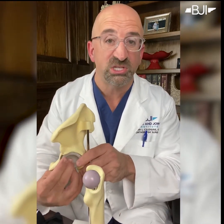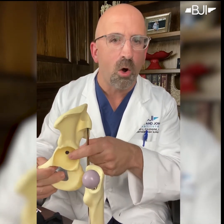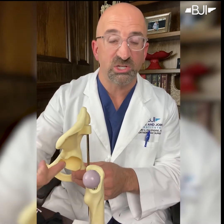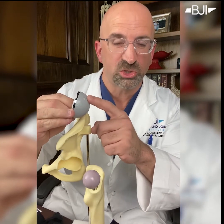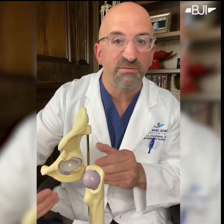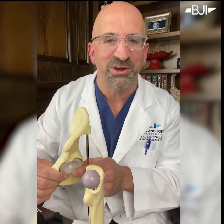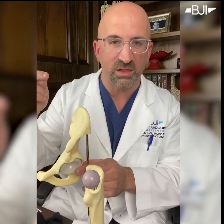Then we get to the cup side — the pelvis side. You can see in this model there's essentially a hole or a bowl-shaped area of the acetabulum. So what we do is we take specialized instruments to make sure that's nice and smooth, and then we place a metal shell — again, notice the roughened surface — into the pelvis. Oftentimes we press it into bone. And you'll notice there's a plastic liner inside. That's your new bearing surface — the new tread on your tire, if you will. So there are two parts on this side: a metal shell and a plastic liner.